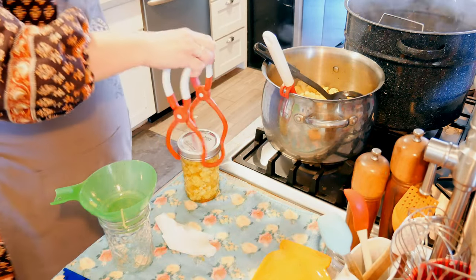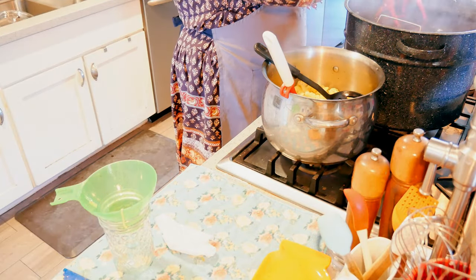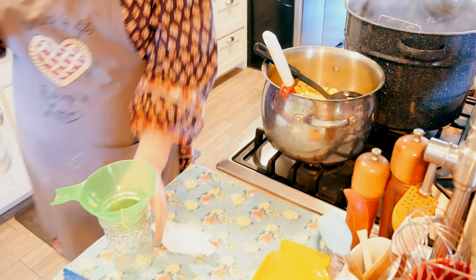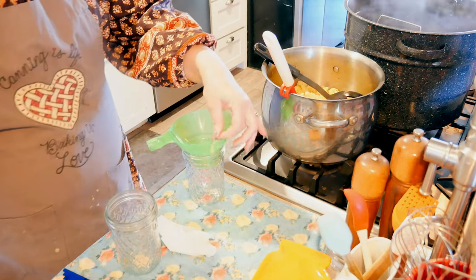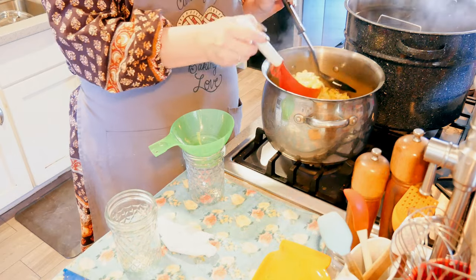I used the rest of the cauliflower today — I blanched it, chopped it, and froze it. I didn't film that part, but that took care of the whole case of cauliflower I had.